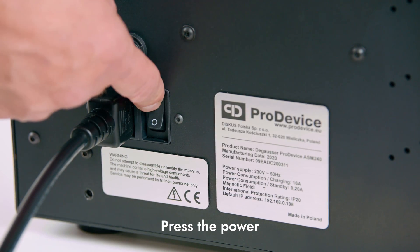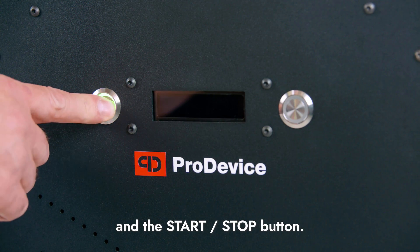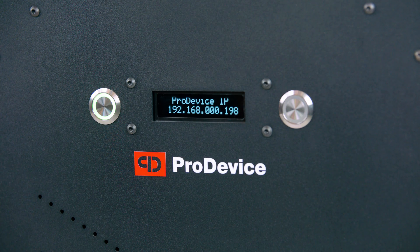Press the power button and then the start-stop button. Wait for the device to be ready for operation.